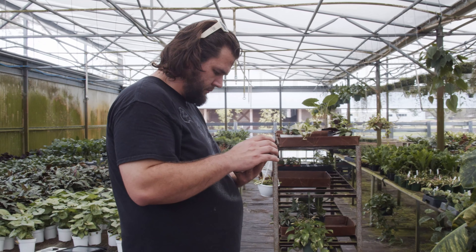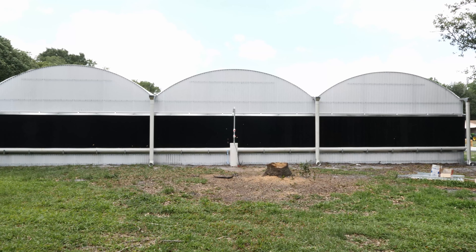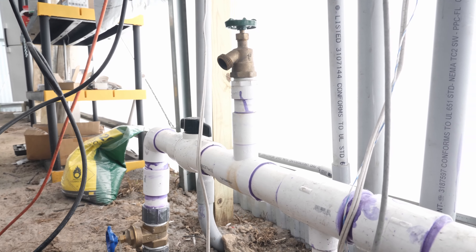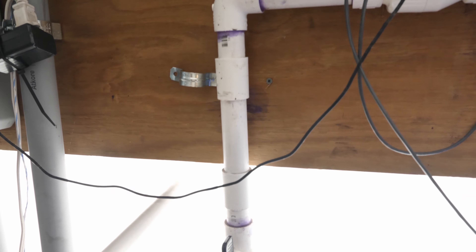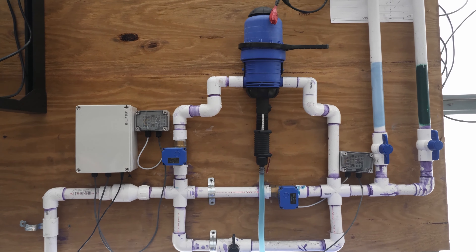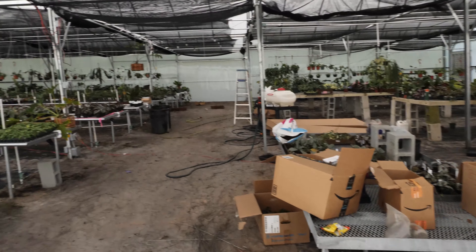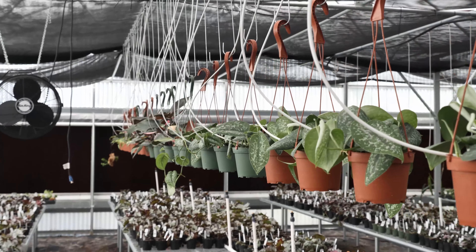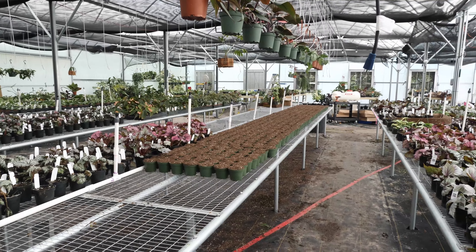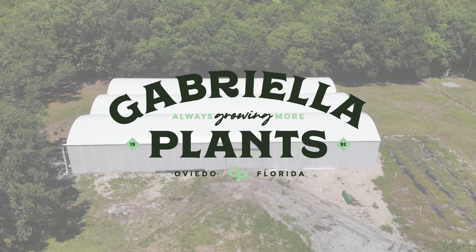We currently have a setup similar to that at our original location, but here at Brooks we'll also be able to determine at every watering whether we want clean water straight from the well, or if we'd like to mix in the fertilizer injector and include water-soluble fertilizer in the irrigation run. That is now a toggleable thing using motorized ball valves, which are new for us. I'm really excited about all of the smart controls and systems in this greenhouse and the ability for Gabriela Plants to continue our mission of growing even more every single week. Thank you guys for watching — if you have any questions, let me know in the comments below. Happy growing.